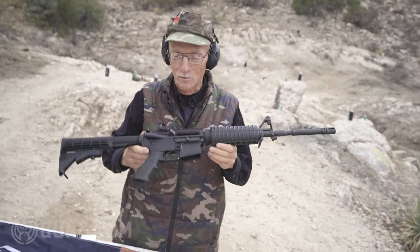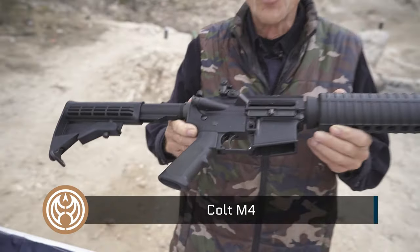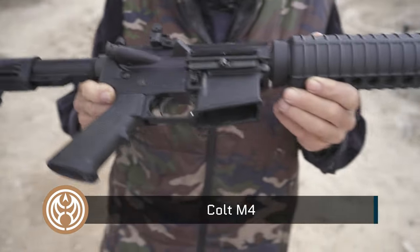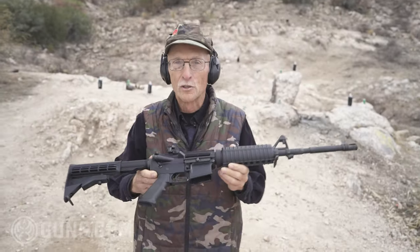Howdy, Rombo here in Area 51 in Arizona. Welcome back. Those aliens have gone back to Jupiter when they saw me coming. And look what I've got, boys and girls, ladies and germs — a real Colt M4. .223 5.56, the gun of our military. What a sweet piece.